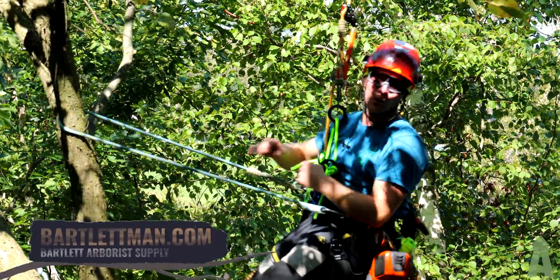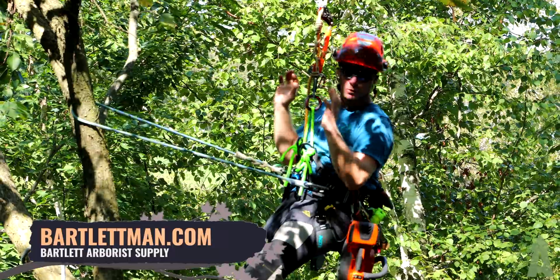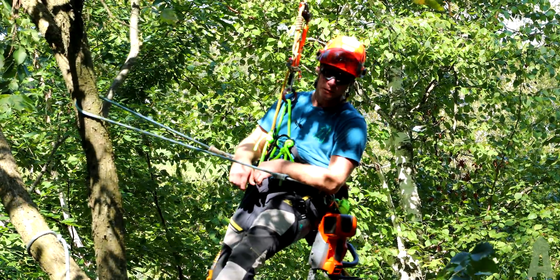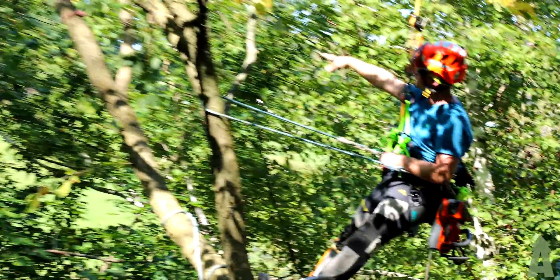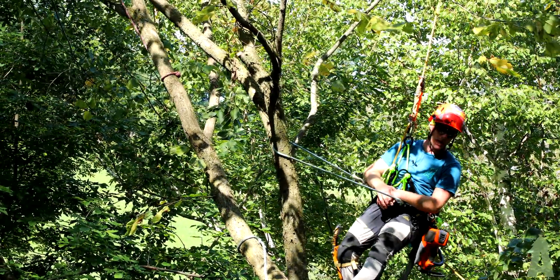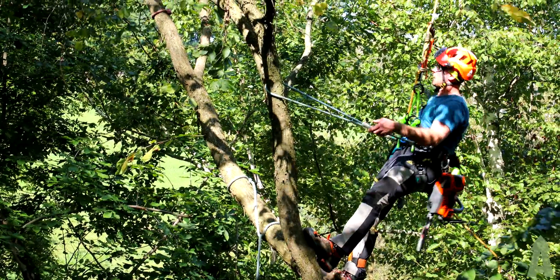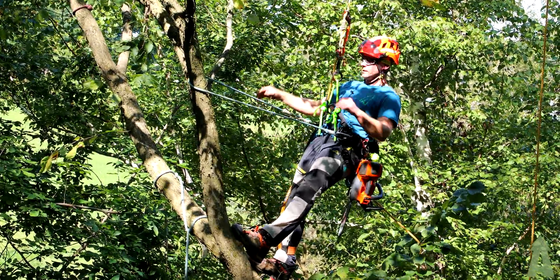Welcome back to Bartlett Arborist Supply. Today we're doing some rigging. We've got 12mm line tied off to this limb structure going across the driveway out to a floating block system. We're integrating a tagline on this part of the spar to allow it to control and float nice and easy, as we have some obstructions below that we don't want to hit.